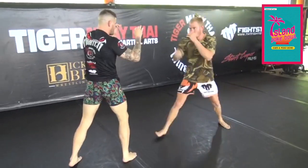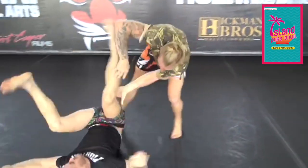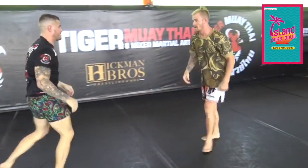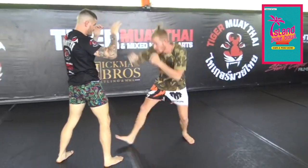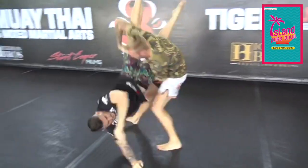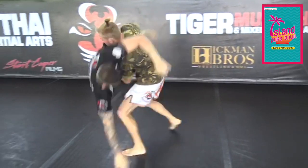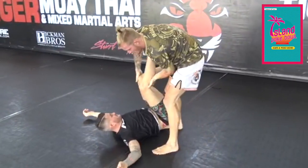I'll do a double jab to get to his legs. Step here. As I step my leg around — here — I bring it up.